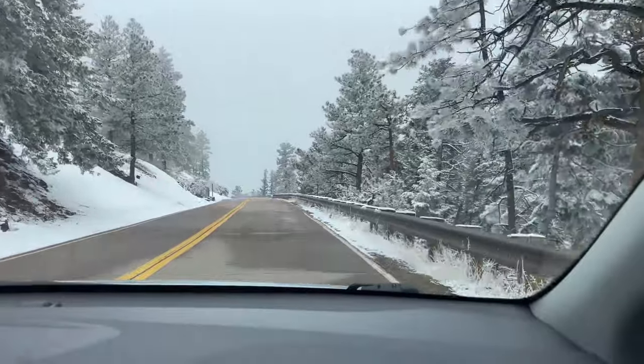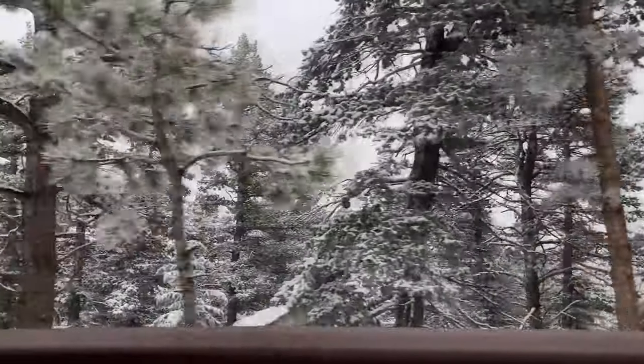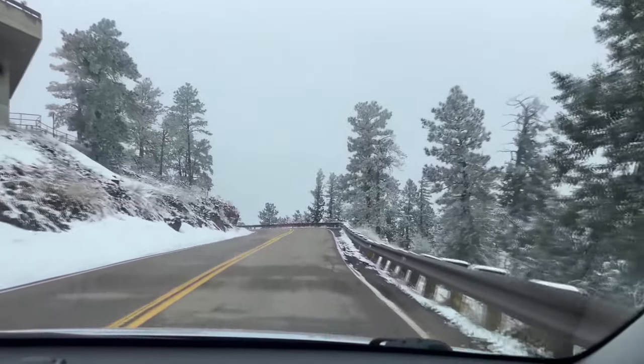We're just going for our morning drive. Can't see nothing, it's all foggy. Yeah, not up here. Once we get down a little bit further you can see, but you can actually see a little bit now.